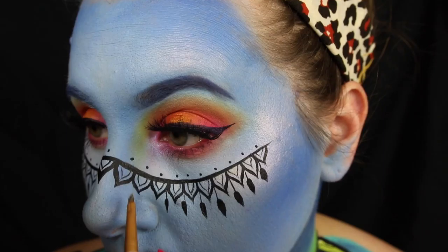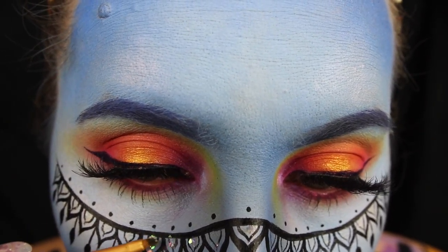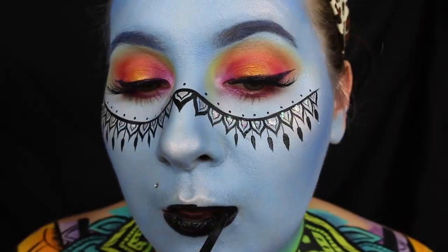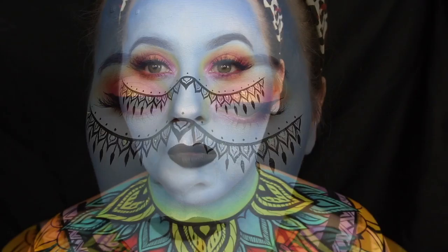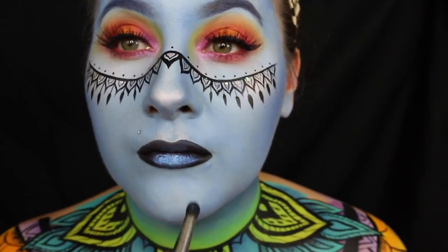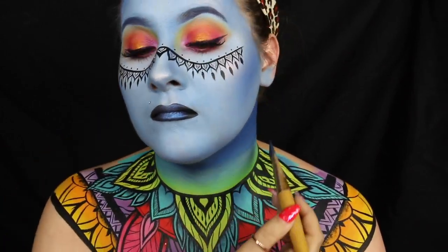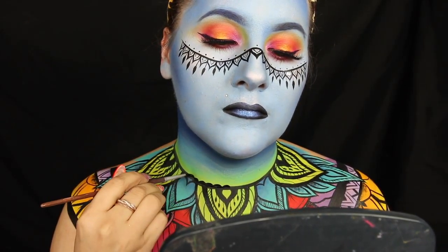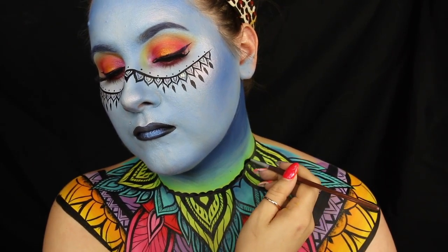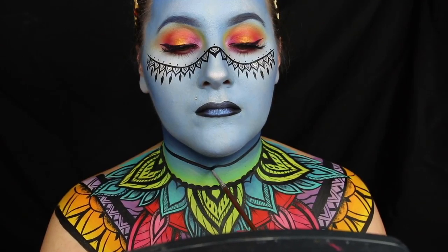Now we're going to do some dots, and for some final touches I'm going in with some NYX glitter primer to put down some glue and then adding pearlescent flakes all on top of it — very sparkly. I'm going in with some black liquid lipstick, and ladies, shave your mustache — I forgot. Then I'm getting that Luna pigment back out and dabbing it all over the center of my lips. Finishing up the neck, going back in with that dark blue body paint and blending it down, then finishing up the line work on the neck with black body paint.